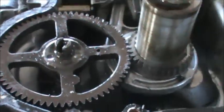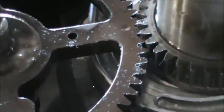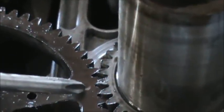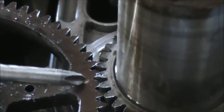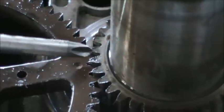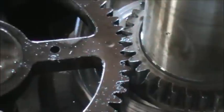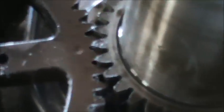Here's a look at the timing marks on these intake engines. You can see on the camshaft there's a dimple, and when you look at the crankshaft gear there's a little dimple right on that tooth — those two have to line up or your timing's going to be off.